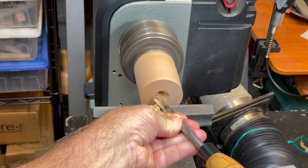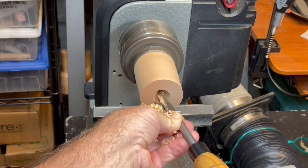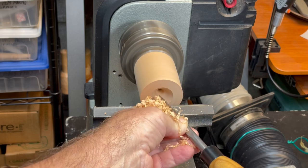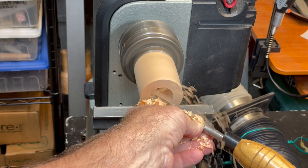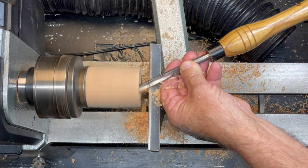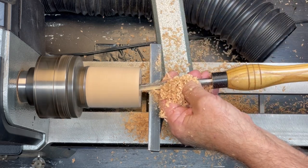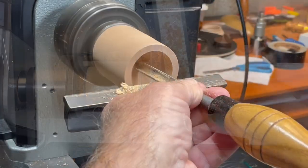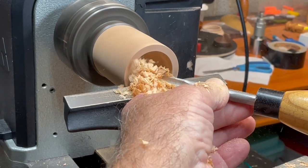Remove the tip once you reach the desired depth — I usually mark that on the gouge. Now with the tool in the same orientation, position the tip and in a series of cuts expand the starter hole. As the hollowing continues it will be necessary to draw out the tip and pivot the tool. Although this is mostly a scraping action, because the cutting edge is angled, the shear scraping cut can be surprisingly smooth in end grain.